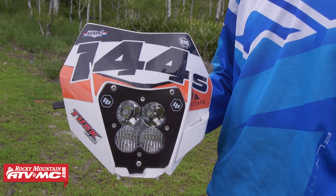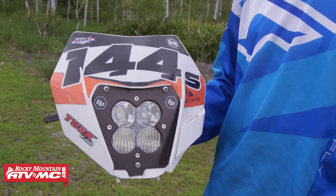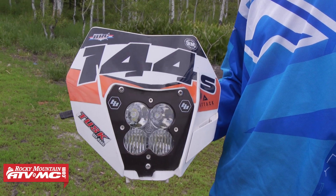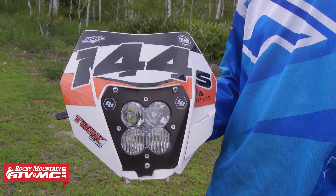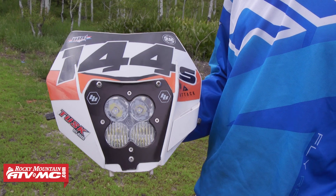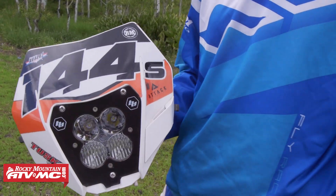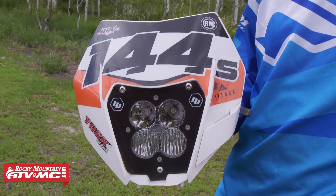Along with the Enduro lighting kit, I needed to run a headlight, so I'm running the Baja Designs Squadron headlight. This thing is awesome — it's extremely bright. This bike's stator doesn't actually have enough output to run the headlight without killing your battery, so I've sent the stator into Baja Designs and they've re-wrapped it so my output is now 90 watts, meaning I can safely run that headlight without draining the battery.